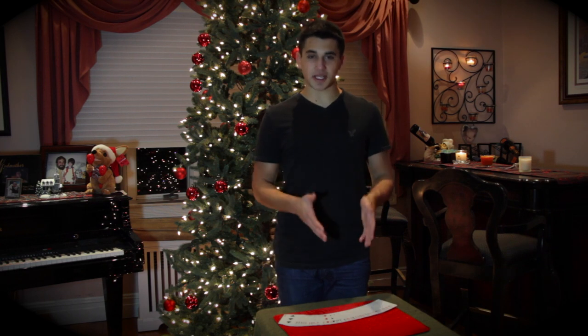Hey everyone, welcome back. As you can see, it's the holiday season, and I hope you've enjoyed yours. I'm going to show you a sandwich routine. It's one of many, but this one is one of my favorites.